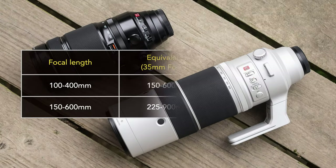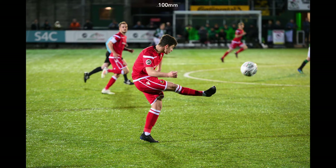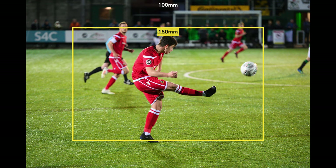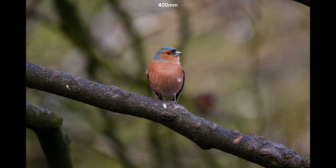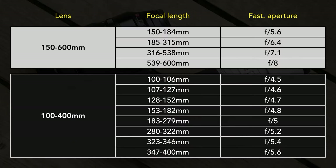The two lenses have a different range of focal length, with the 150-600mm giving more reach at the telephoto end. Neither lens has a constant aperture. At 400mm, the silver lens opens at f/7.1 versus f/5.6 on the black lens, meaning the silver lens is two-thirds of a stop darker at that focal length. It's not a huge difference, but as you zoom to 600mm the difference becomes one stop — though you also benefit from that extra 200mm of reach.